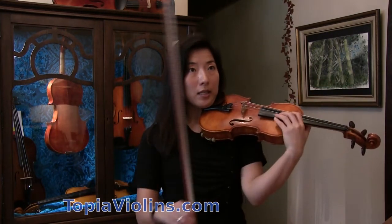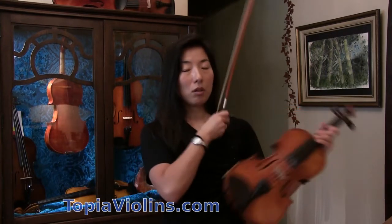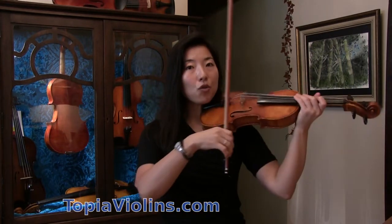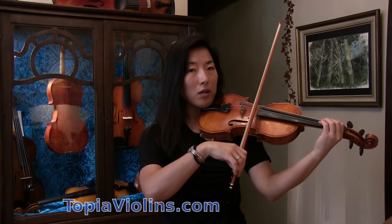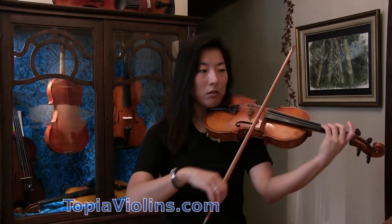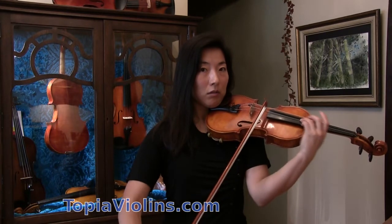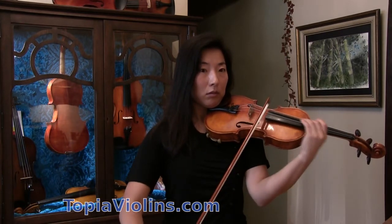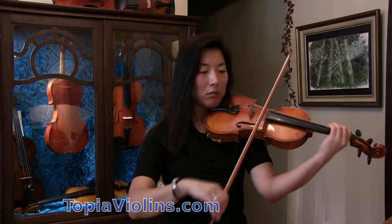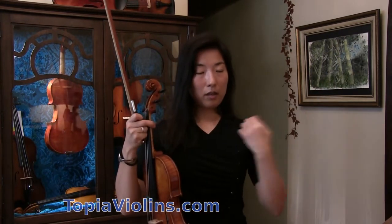And then try the same movement, keeping the shoulder relaxed. Then maybe try with a bow if you feel ready.